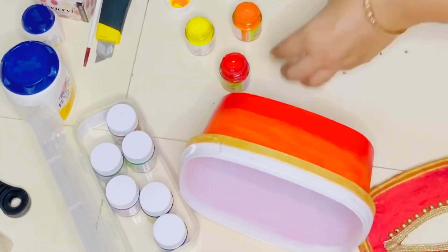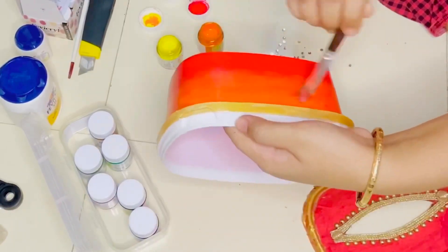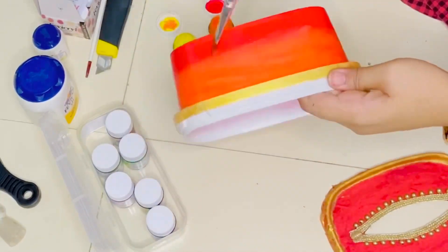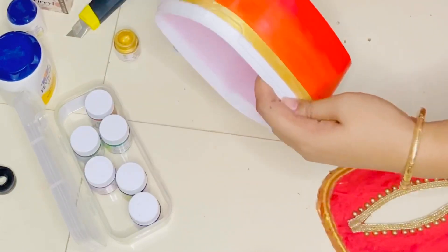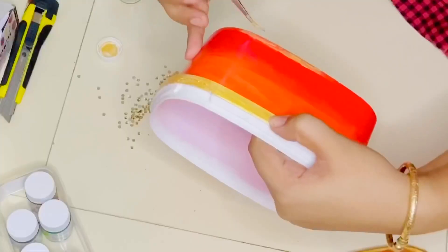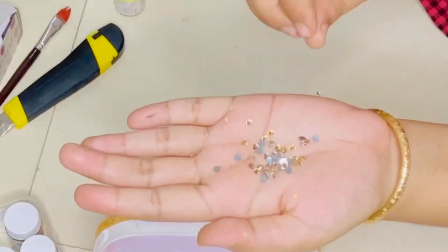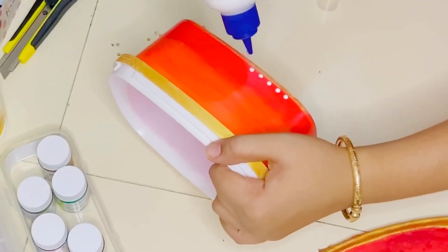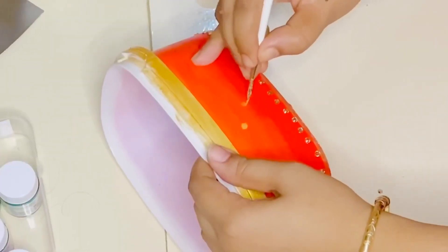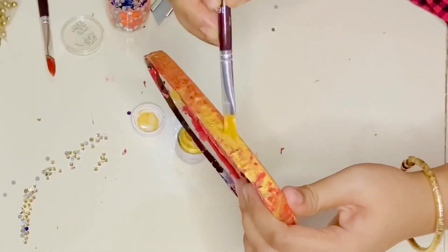I am going to make a red and orange color and create a shade. I will make a golden color for the boxes on this side. I am going to make a line of the box and make it stone blue. I am going to skip this portion of my decoration and make a golden color.